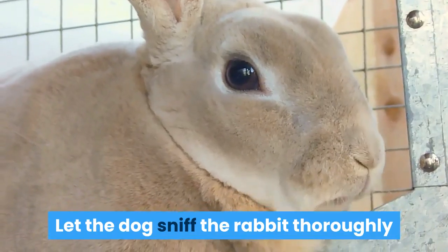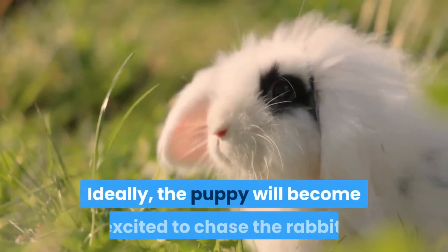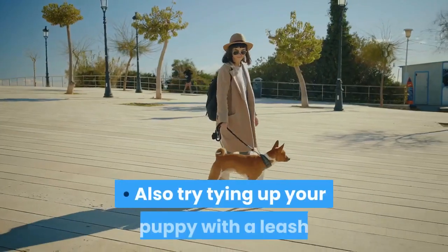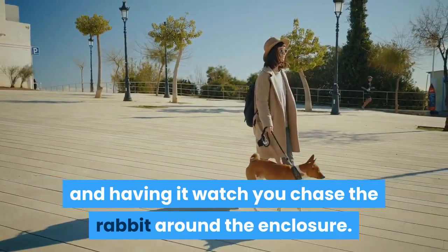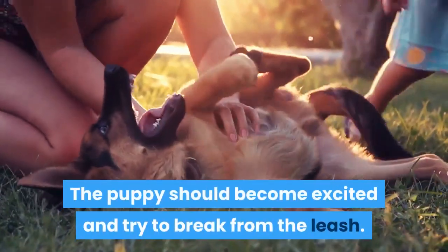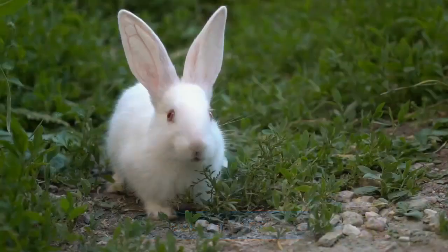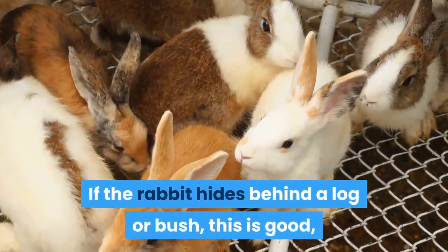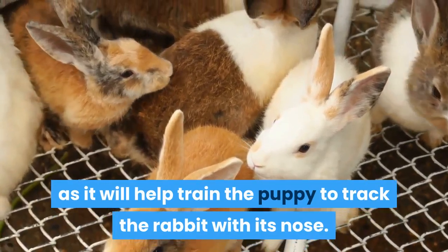Let the dog sniff the rabbit thoroughly while holding the rabbit by the scruff. Ideally, the puppy will become excited to chase the rabbit, kind of like a toy. Also try tying up your puppy with a leash and having it watch you chase the rabbit around the enclosure. The puppy should become excited and try to break from the leash. Release the rabbit — your puppy should become excited and chase it. If the rabbit hides behind a log or bush, this is good, as it will help train the puppy to track the rabbit with its nose.